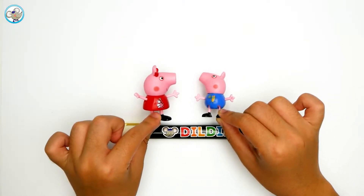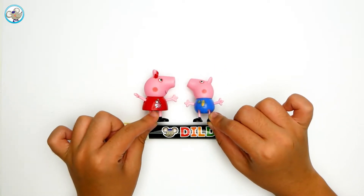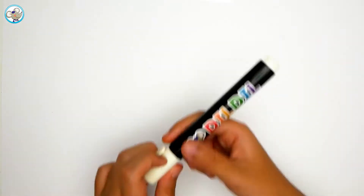Hi guys! Today we are going to draw a Halloween house. Hooray! Now let's draw the Halloween house.